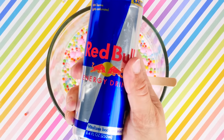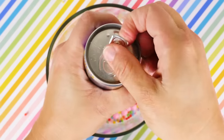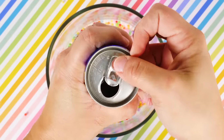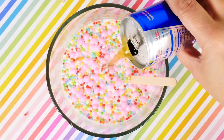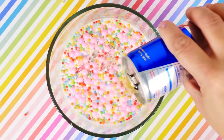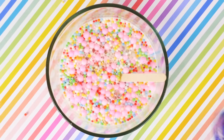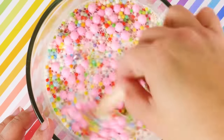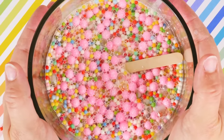The next ingredient is Red Bull! Will Red Bull really give you wings and slime? I'm so pumped! After you pour in your Red Bull, you're going to mix it up really well and place it in your fridge overnight.